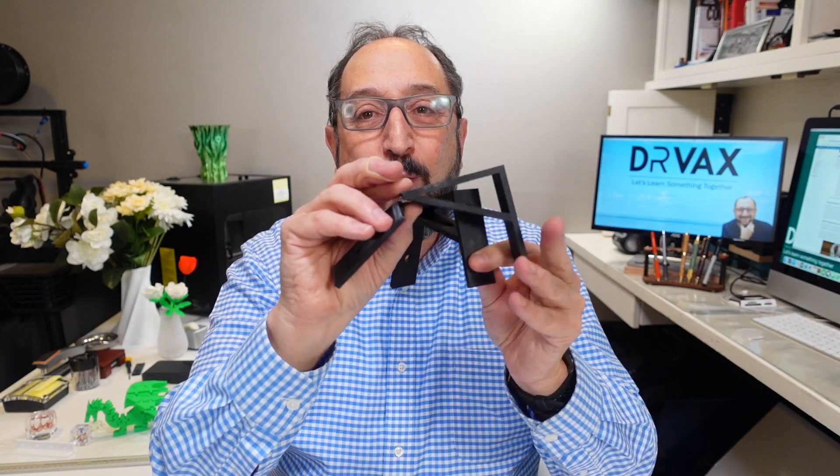Hi, this is Irv Shapiro with the Dr. Vax channel, and today we're going to break a whole bunch of shelf brackets of different materials, different variations of PLA to see which is strongest. I've created a special test machine just for this video, so if you're interested in learning if there's a difference for your application between PLA at $20 and PLA at $50, stay tuned and let's learn something together.